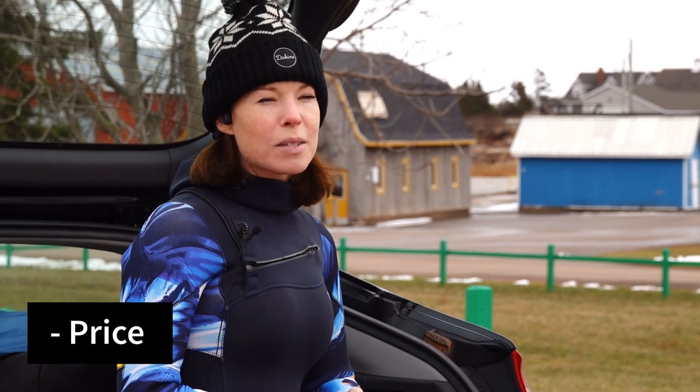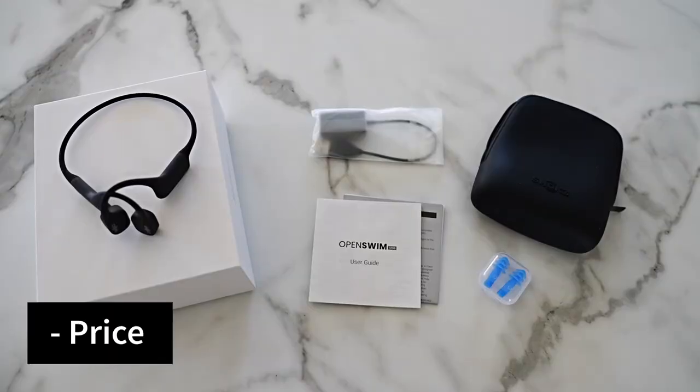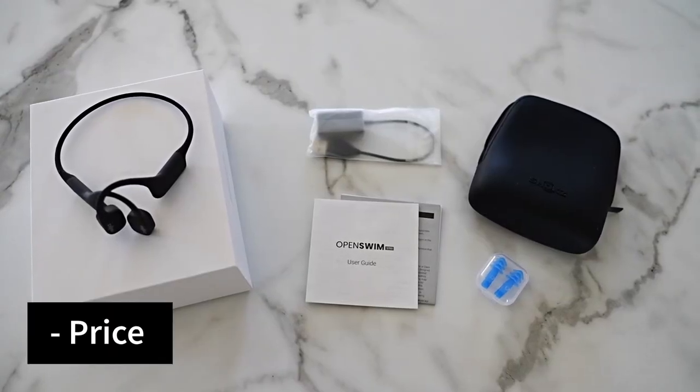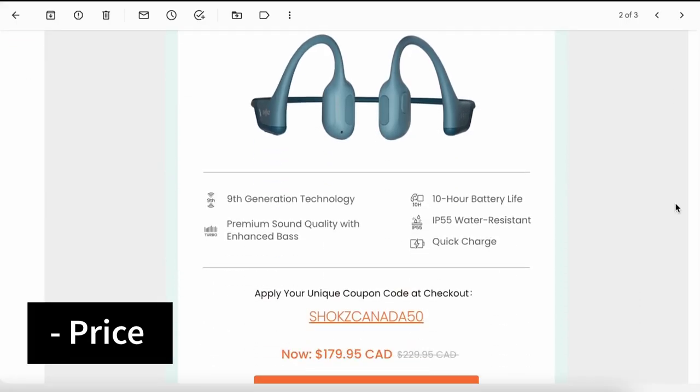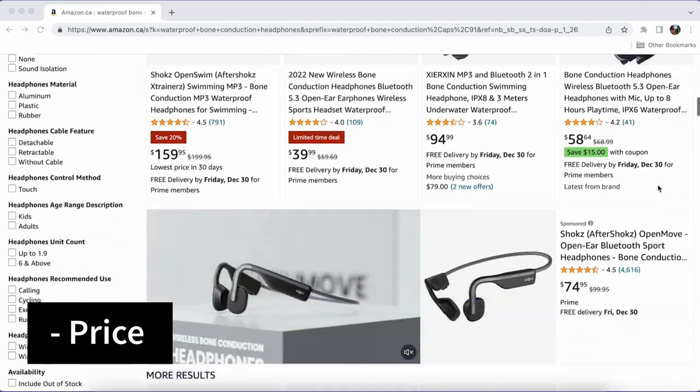I'm on the fence about this, but I do feel these are a little bit on the expensive side, as most things are when it comes to kiteboarding. Honestly, I think the price is justifiable considering the quality, and if you plan on using them often. If the price is more than you're willing to pay, I'd suggest waiting for a sale or looking for less expensive bone conduction headphones.